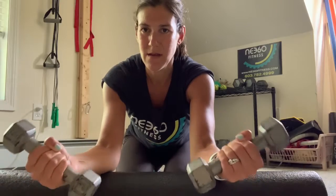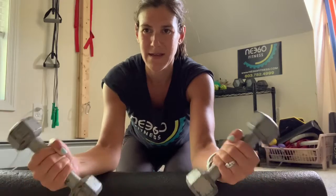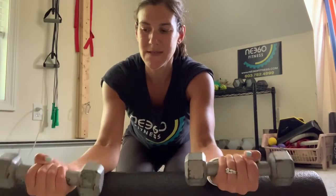Control in and externally rotate, strengthening those forearms, wrists, and hands.